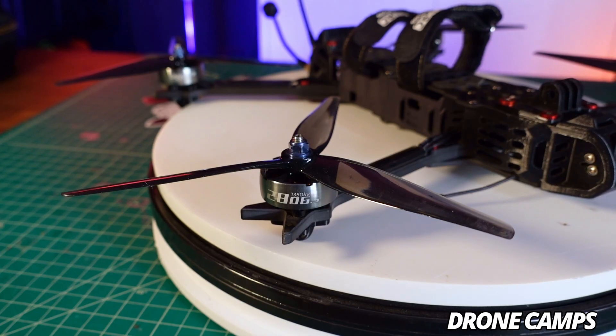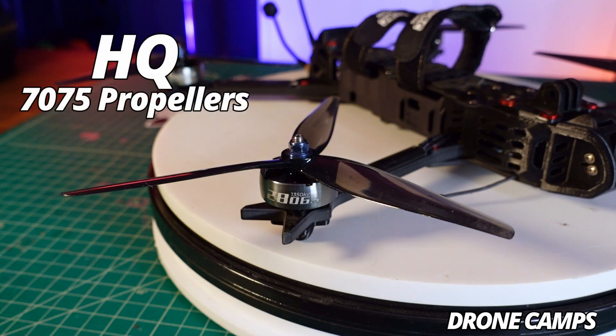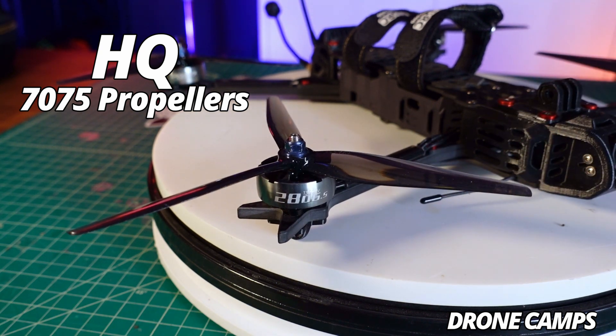Some people are probably going to ask which prop to use, and right now my favorite props are the HQ props — these are 7.0 to 7.5 inch props. They have a medium cord in the center with a really nice thin tapered tip, giving me a quiet 7.5 inch prop that's also really efficient with the tri-blade. We tested bi-blade props versus tri-blades and ended up getting the longest flight time with the tri-blades, which normally we thought were less efficient, but this year things have changed.